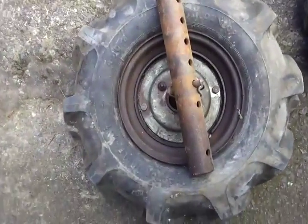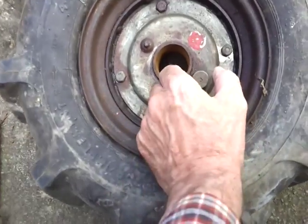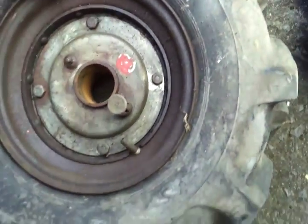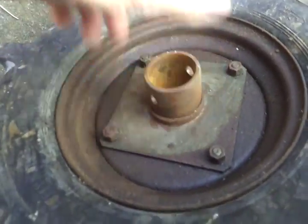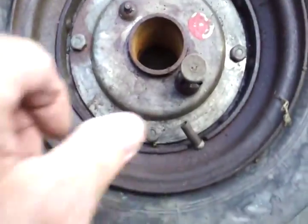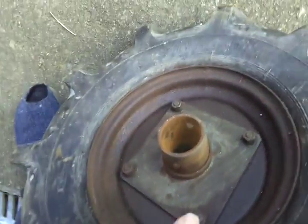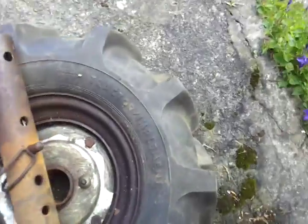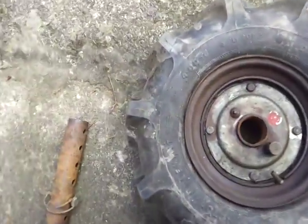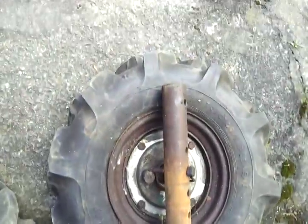Larger set now — these are the ones with the freewheel hubs. By pulling out that thing there it will turn freely; put it back in and hey presto it locks. They're both the same, both work. They have been stored well greased. Once again the tires are dirty but will scrub up. Both come with the extension spigots with a clip in them — a very nice set.